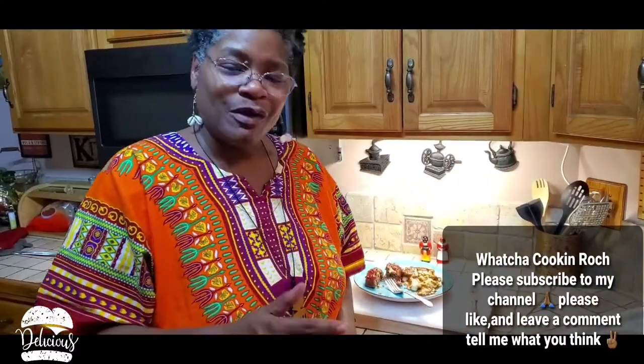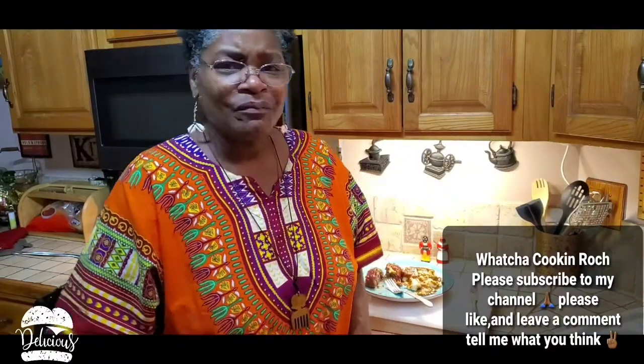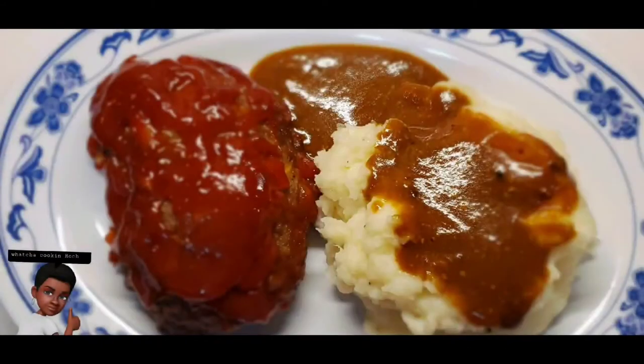Alright y'all, I'm back. I had to clean my mouth — I was smacking pretty good there! Make sure you try this recipe. Meatloaf is always good, you can't go wrong with making meatloaf. With that being said, I want to thank everybody for watching, and until next time — what you cooking, Roach? Let's do some dinner!